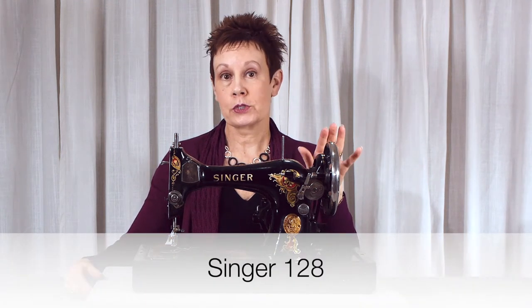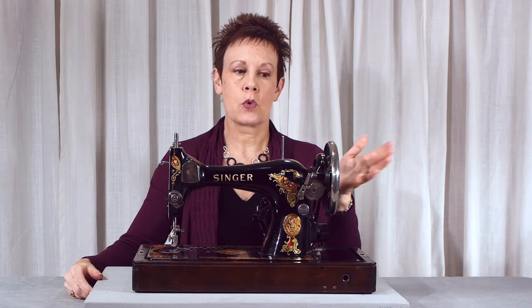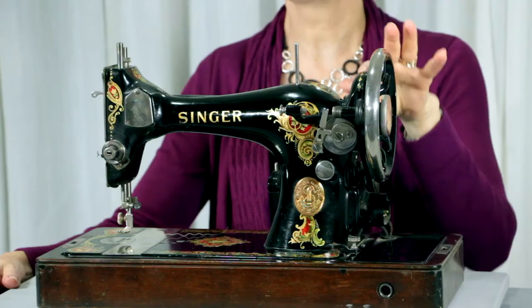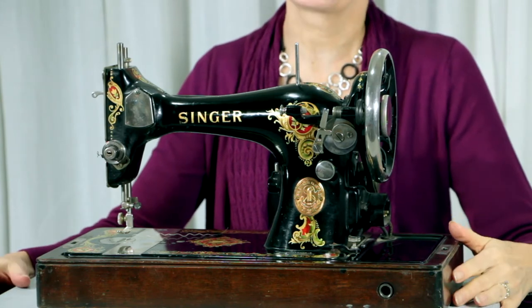This machine is a Singer 128. I already have a 128 so I really wasn't in the market for one, but you know me, I love the gaudy colors. I love the decals when they're all brightly colored like on this machine, so that's what caught my eye.